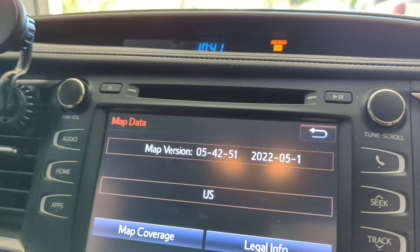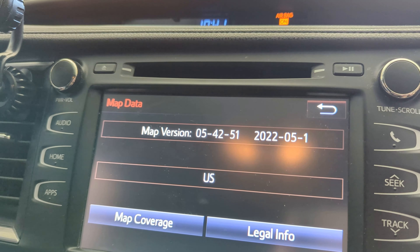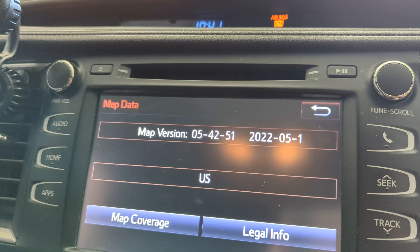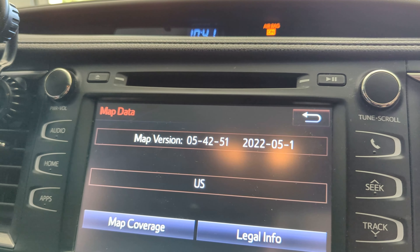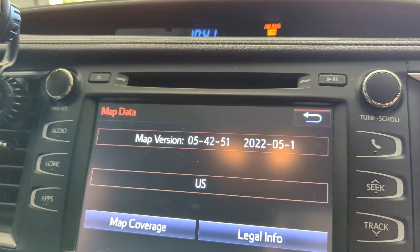It does say up here though, map version 2022. This is a 2014 Toyota Highlander, so it does show about eight years of map updates.